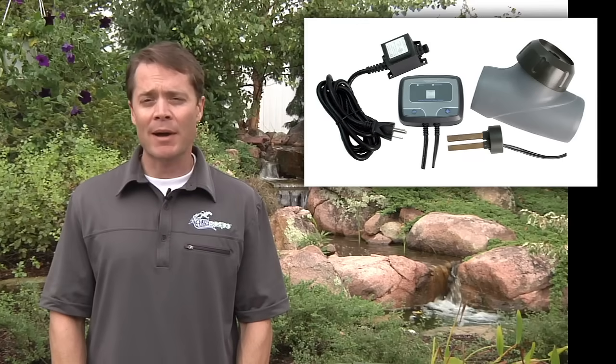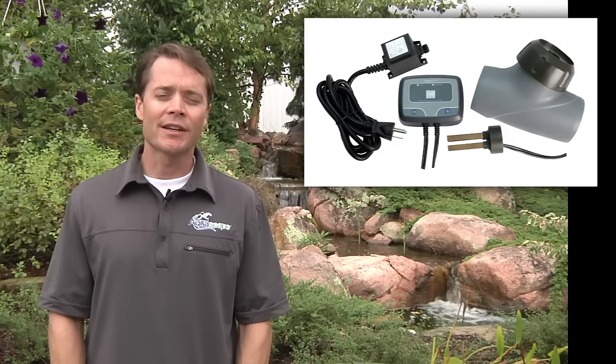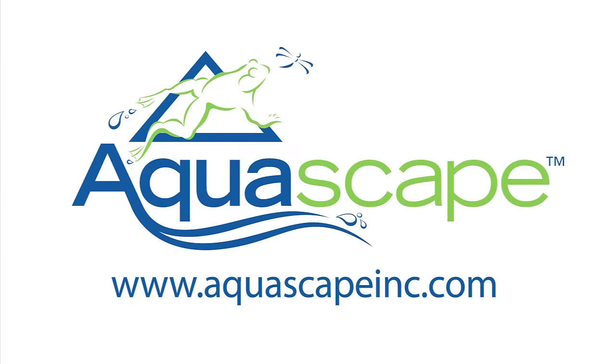The iEngine is one of the easiest ways to reduce time-consuming maintenance and improve the overall appearance of your water feature. For more information on the Aquascape iEngine system or any other Aquascape product, please visit our website at www.AquascapeInc.com.